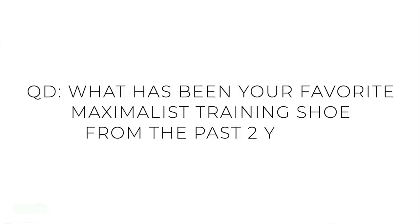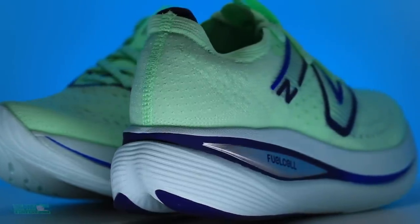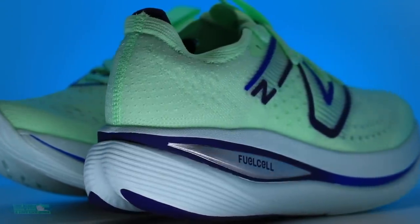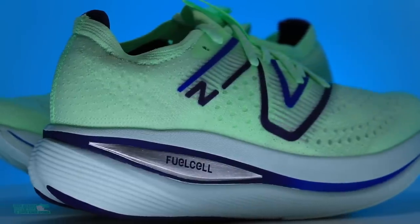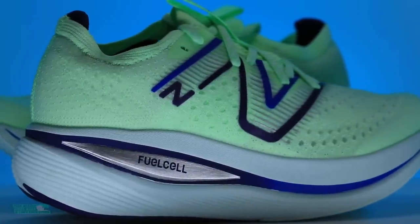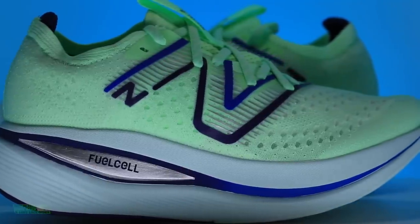Question of the day — what has been your favorite maximalist running shoe in the past two years? So hit pause, think. We're talking over 35 millimeters, really like over 37 millimeters of midsole in the heel especially. Big shoes — and why, if you care to share, down in the comments.